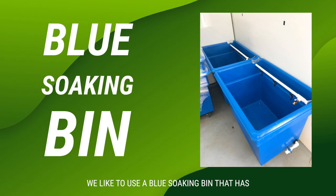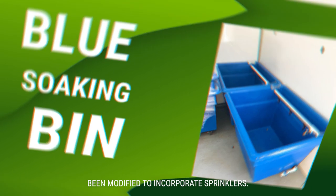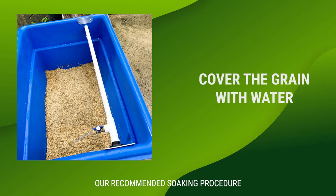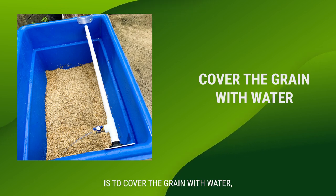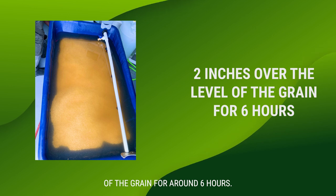We like to use a blue soaking bin that has been modified to incorporate sprinklers. Our recommended soaking procedure is to cover the grain with water around two inches over the level of the grain for around six hours.